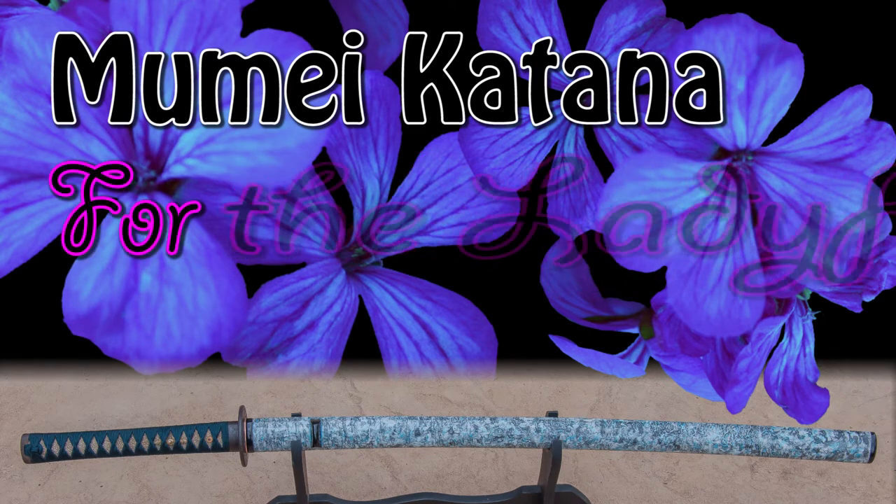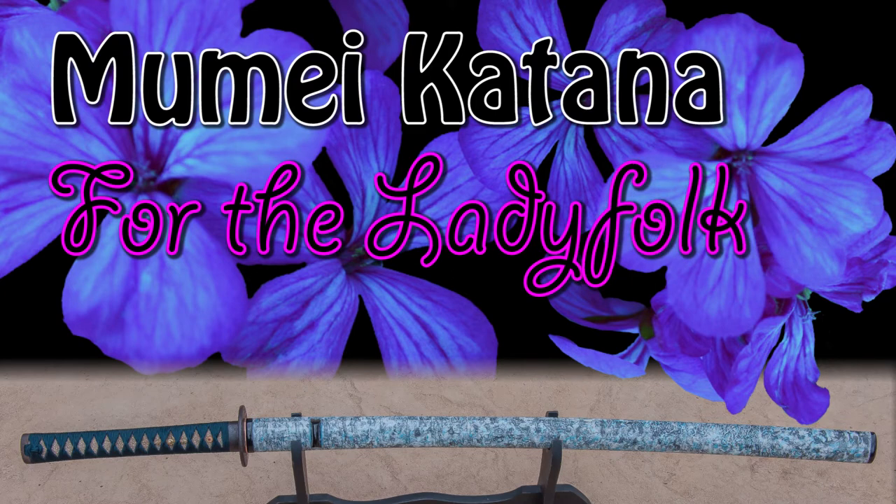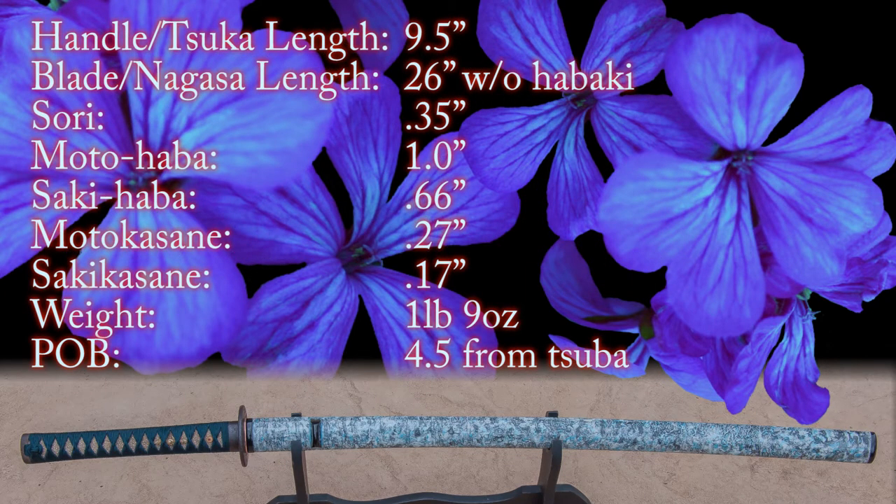Before I go too far into the deep end, I can share with you some specifications on this sword. As you can see, it's about 26 inches without the habaki, which is going to add about an inch or a little bit less. It's also extremely light at 1 lb 9 oz.